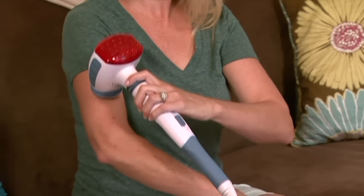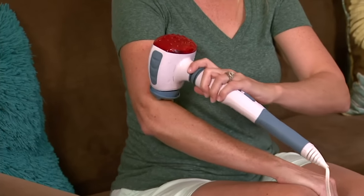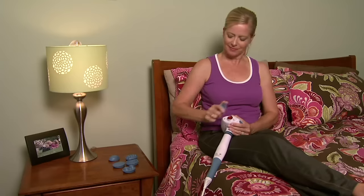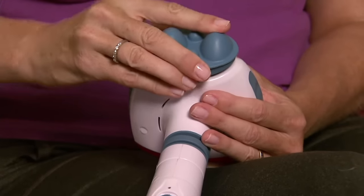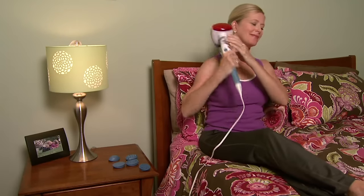Here with the Homedics Dual Handheld Massager with Heat, which comes with six attachments for under $17. Homedics is all about health and wellness and taking some time for yourself, and this is a great way to do it for a really affordable price at under $17.